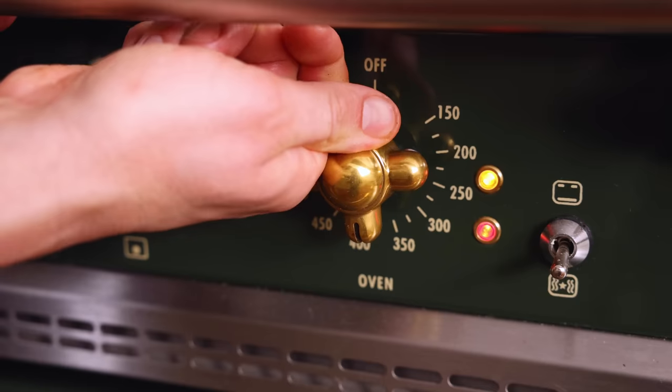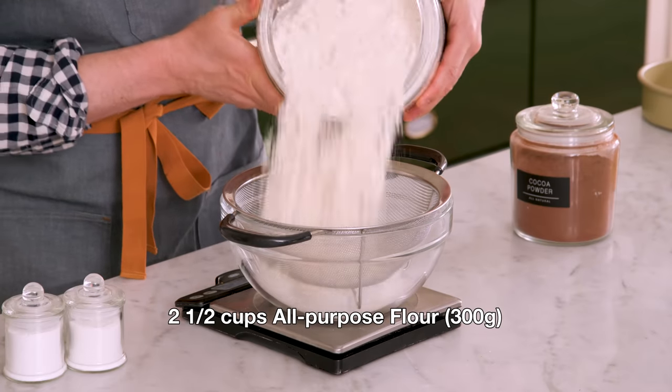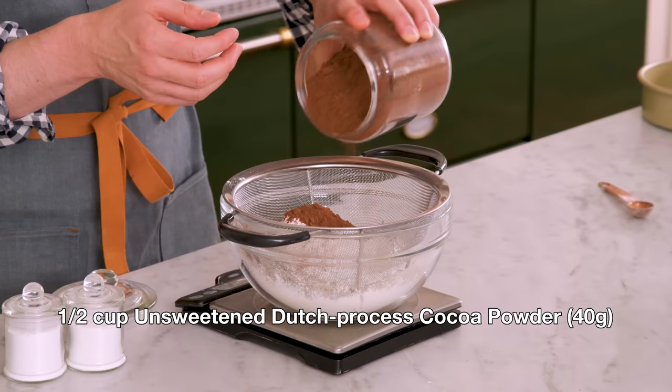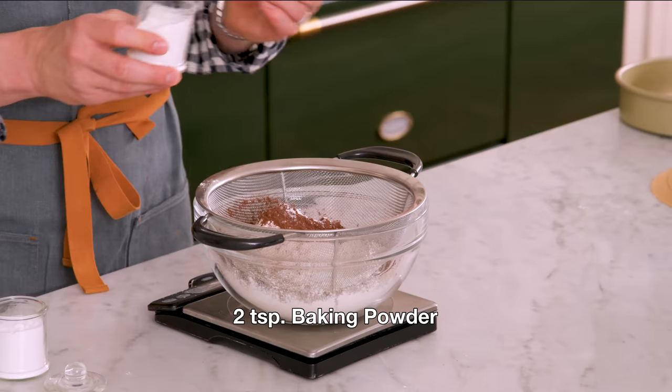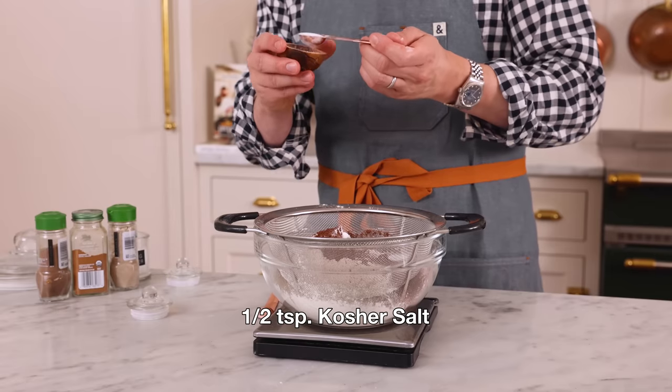First off, set your oven to 350 Fahrenheit. We're gonna get all the dry ingredients together first, starting with 300 grams of all-purpose flour — that's two and a quarter cups. I also want half a cup or 40 grams of cocoa powder. You could use natural or Dutch processed. Two teaspoons of baking powder, one teaspoon of baking soda, and one and a half teaspoons of salt.